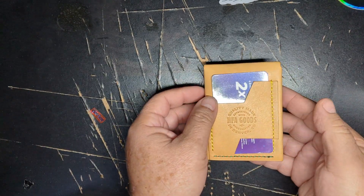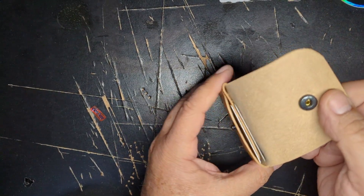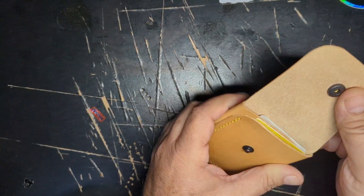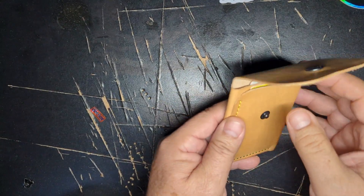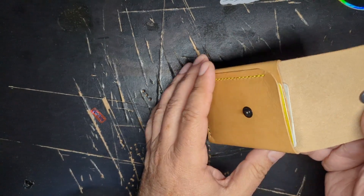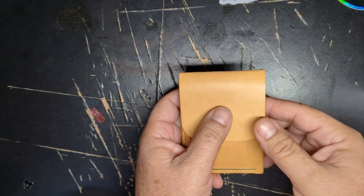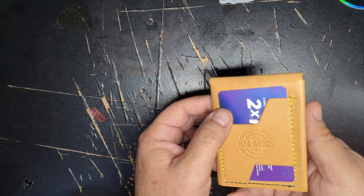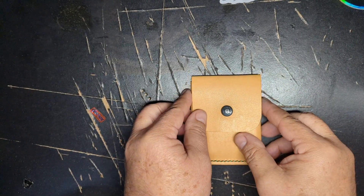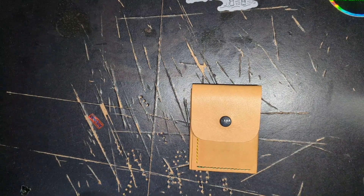That's only my opinion. It will definitely stretch out once the leather breaks in and accommodate a lot more. I think starting with about four cards plus one in the back — five total — and adding on from there, it'll work well. There you have it, the HFA snap wallet. Thank you.